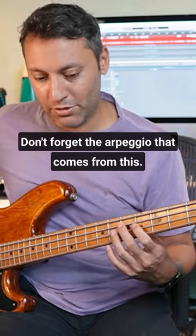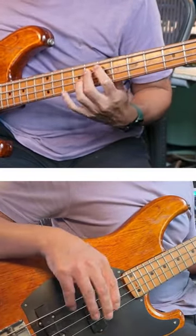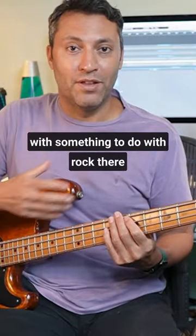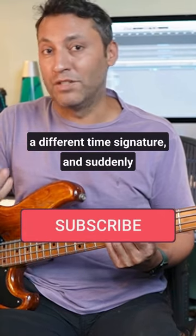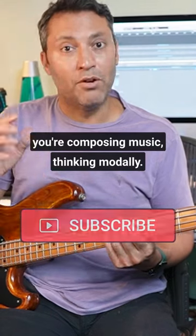Don't forget the arpeggio that comes from this. You can come up with something to do with rock — they use a different technique, perhaps a different time signature, and suddenly you're composing music thinking modally. Absolutely. Thank you.